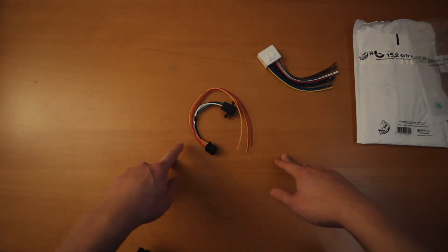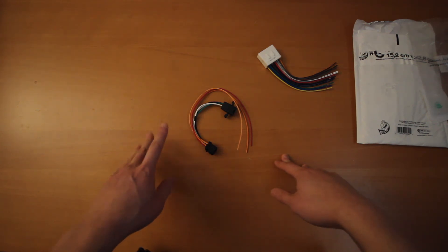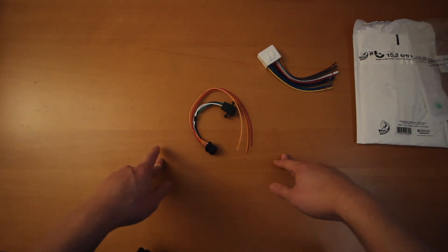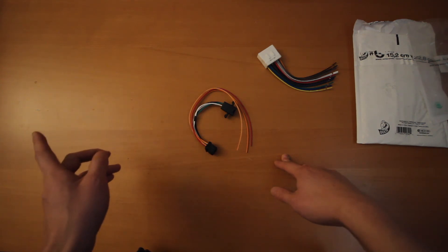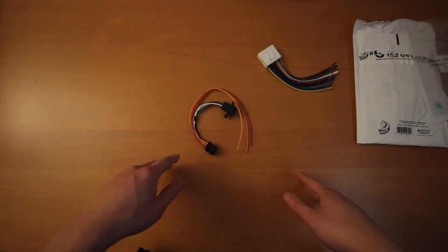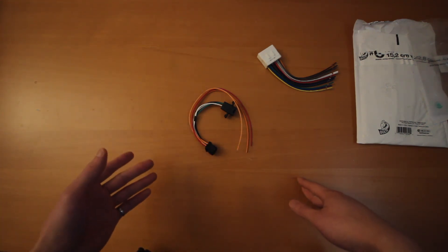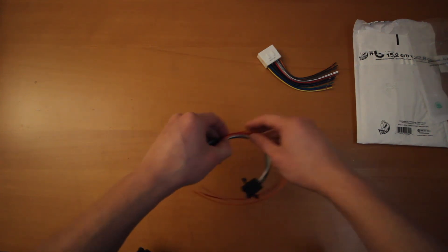The i88 adapter lets you retain your factory steering wheel controls for your audio and also your aux input. Mine is a 2007, so I do actually have aux input, but since the head unit I got doesn't have an external audio source, I just chose not to get that. That way, if I wanted to go back to the original head unit, I could still install it.